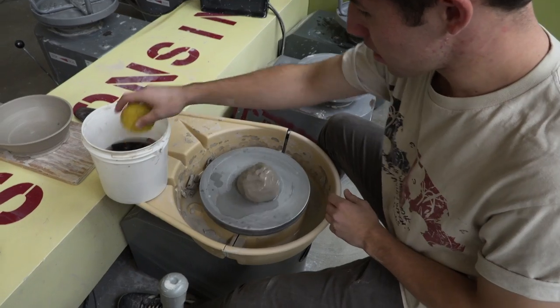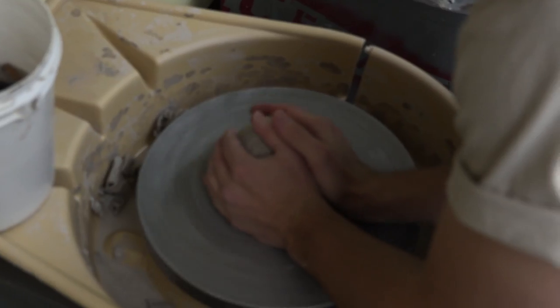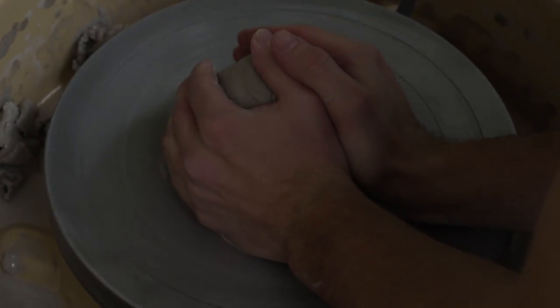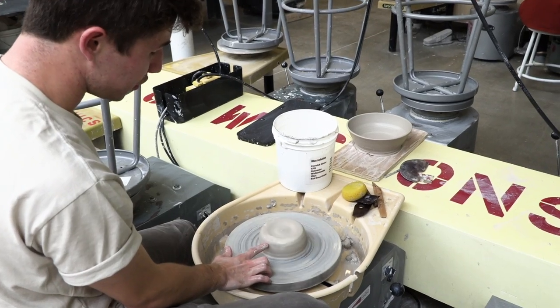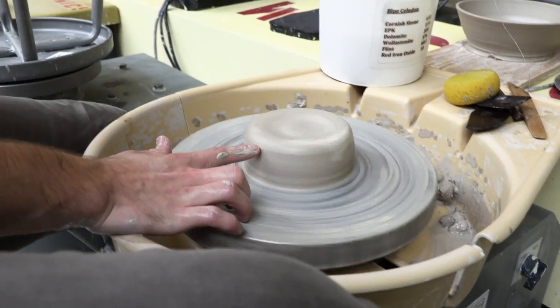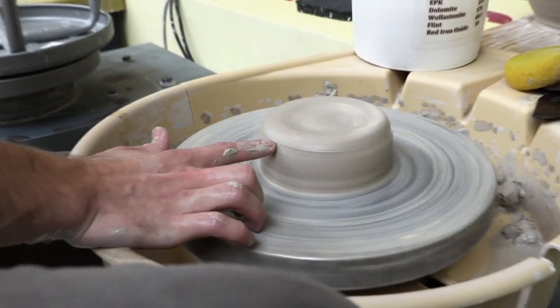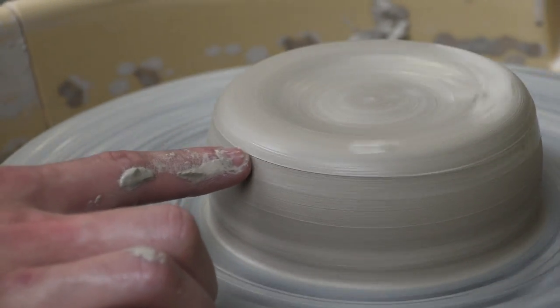We take some water with a sponge and get the clay wet, but not too wet, and then we begin the centering process. One way to check if the clay is centered is to rest your finger just in front of the ball of clay on the wheel — if it only touches your hand at one point, it's pretty well centered.